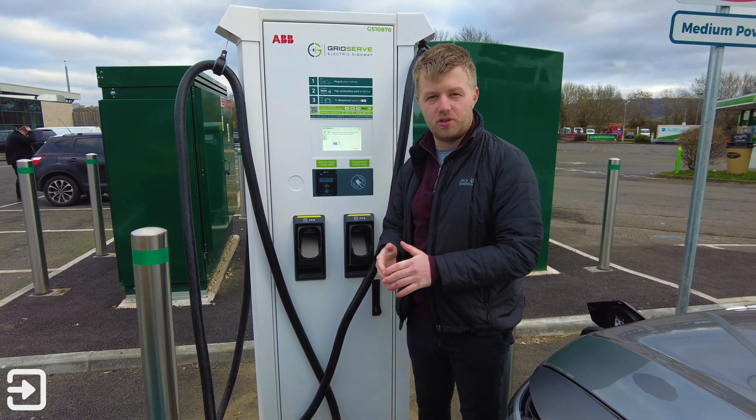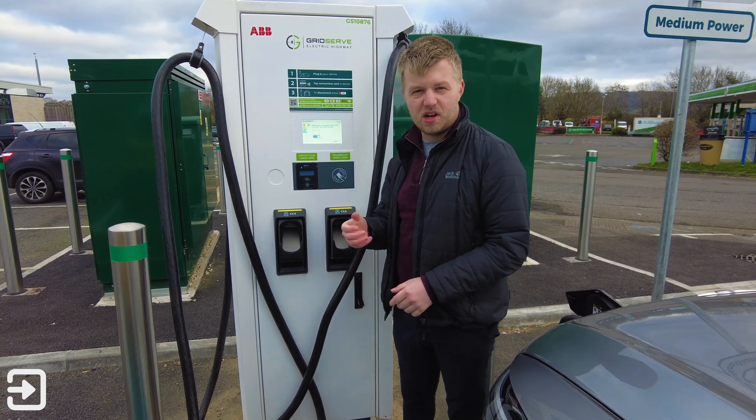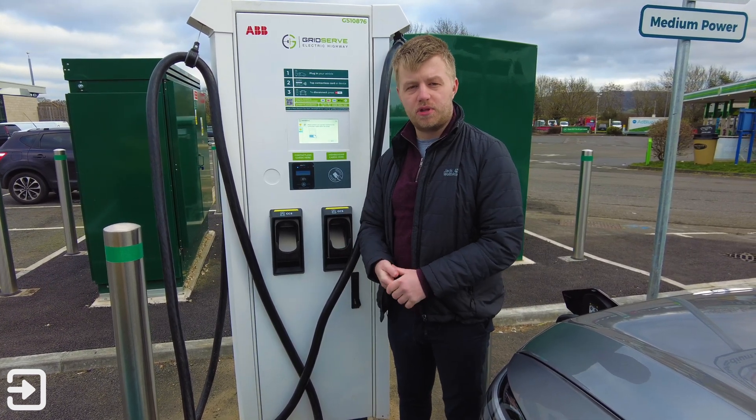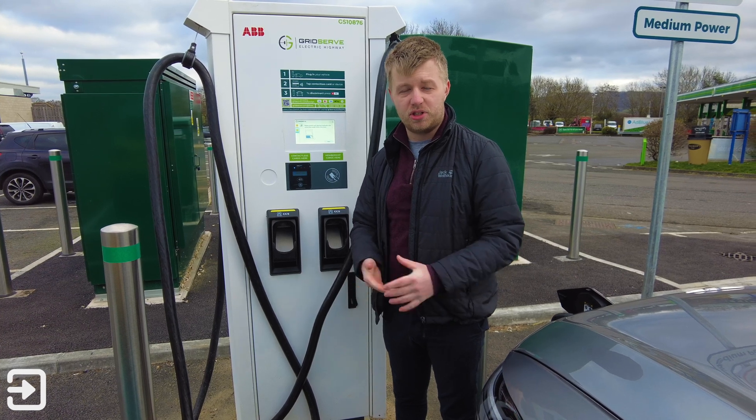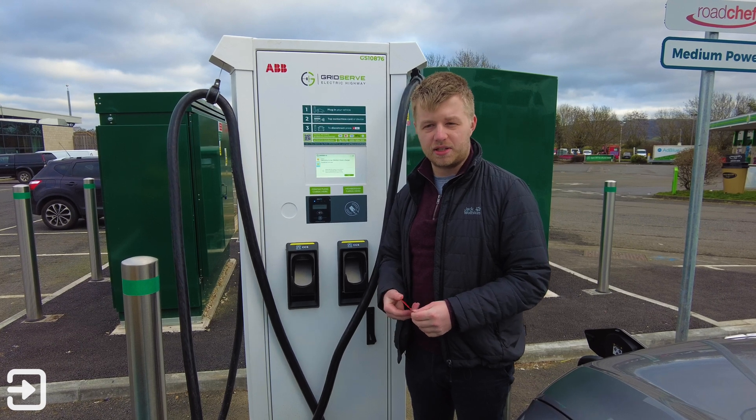Once you've got the car connected, you've got the choice of using contactless either by Apple Pay or a credit card, or you can use an RFID card such as All Star. GridServe don't currently work with Electroverse — I have reached out to Electroverse and they don't know if they're going to adopt it at any point. So in this video we're going to use a credit card to get the charge connected.